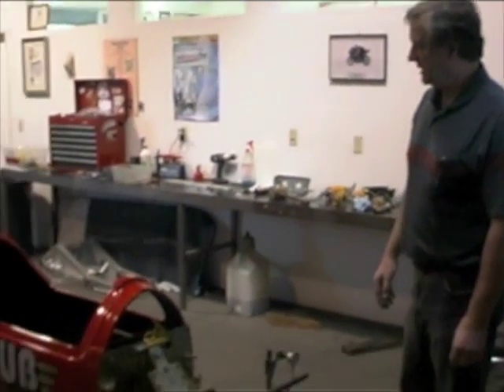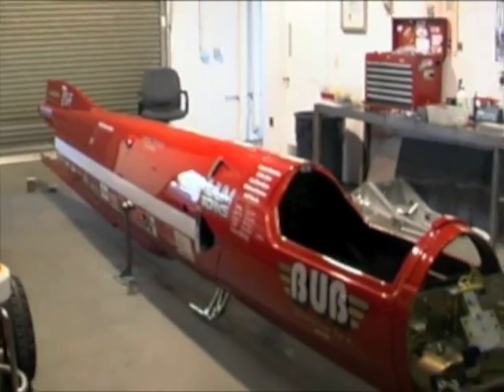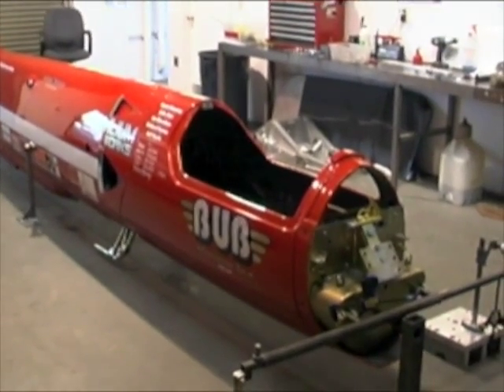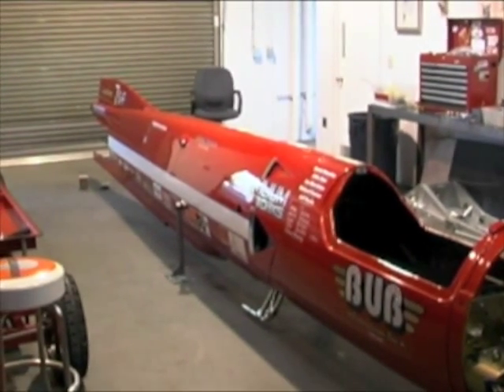Hi, I'm John Jams and we're here testing the torsional rigidity of our body structure. This is a monocoque body structure, which means that the skin carries all the loads, and we've built this test rig that will accomplish that.